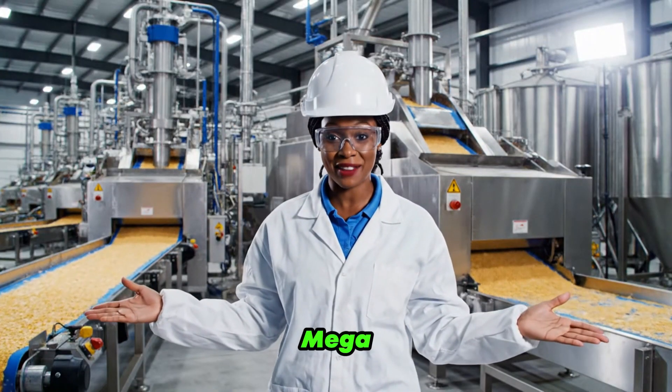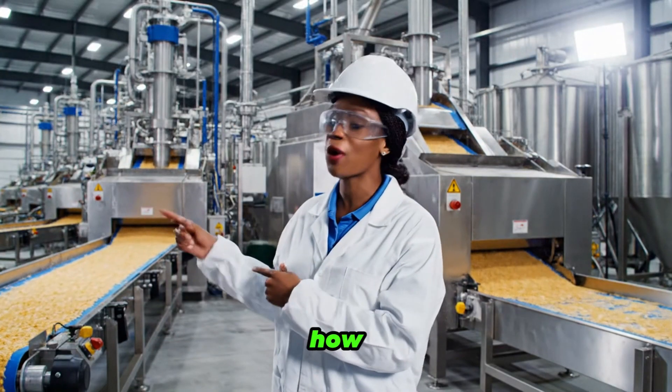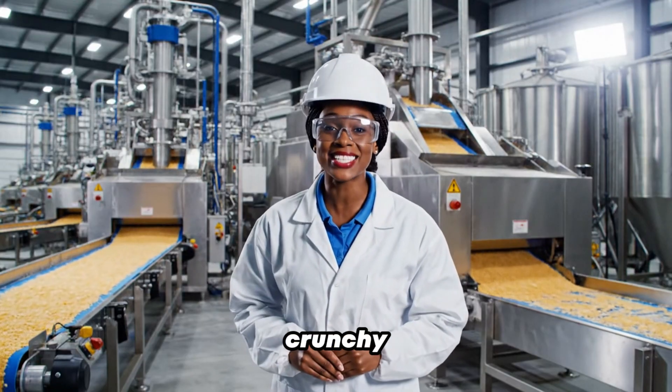Welcome to the Corn Flake Mega Factory, where you'll see how raw corn becomes crunchy cereal.